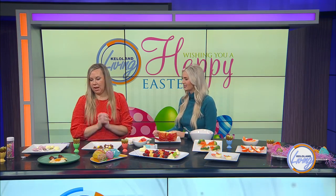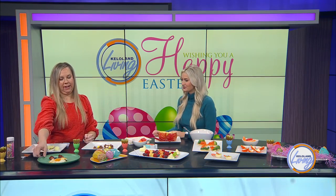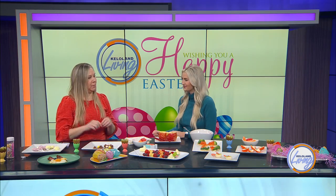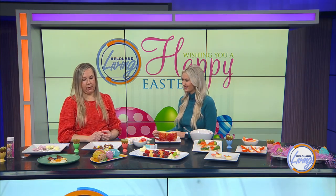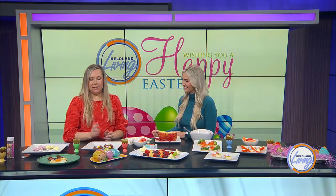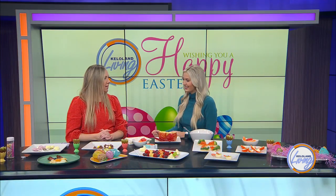I'm always blown away every time I see what you create because it's just so great. So let's start off by talking about some different things you did to make them Easter and spring-inspired. So first over here, we just made an egg — just cut strips of cheese for bunny whiskers, then use your bacon to make the little ears, and then some blueberries for the eyes.